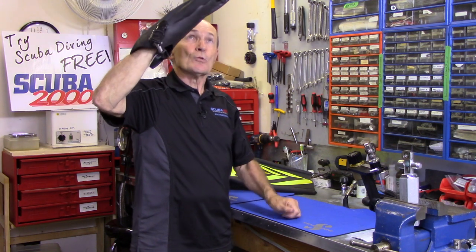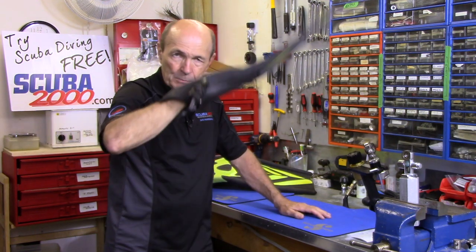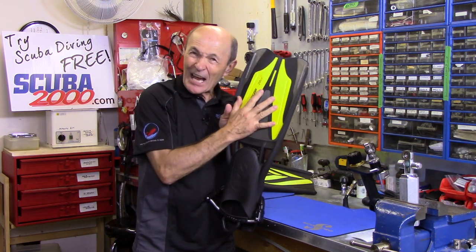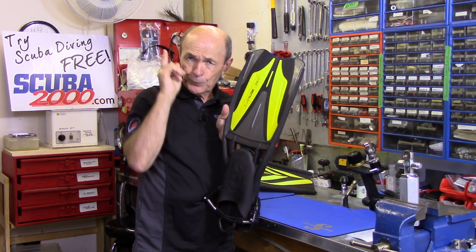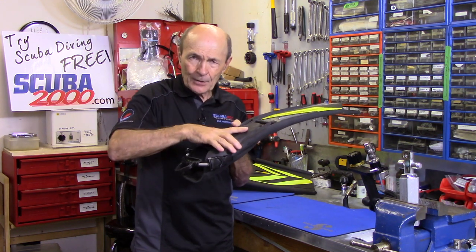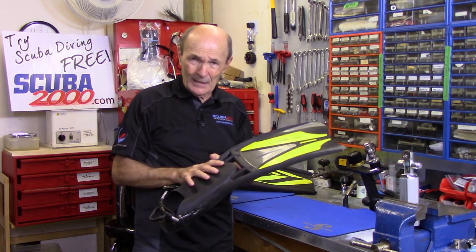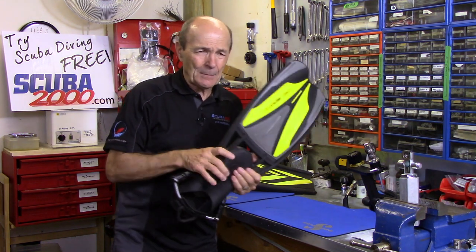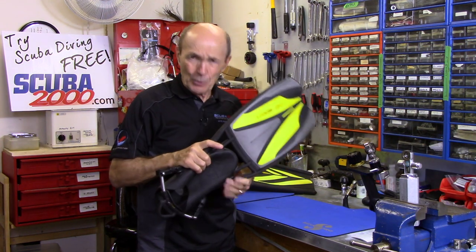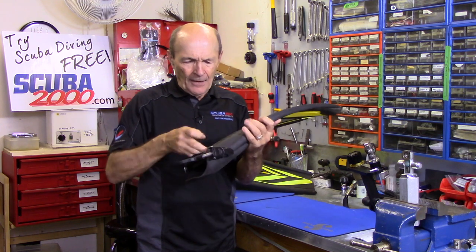Up on the recovery stroke, then hard down on the power stroke — that's finning. What features are important? A reasonably stiff blade and a reasonably large blade. The size of the blade is related to your foot size. A size 7 foot gets a smaller blade; a size 12 gets a bigger one. The only issue is a very strong person with a small foot who wants more power.